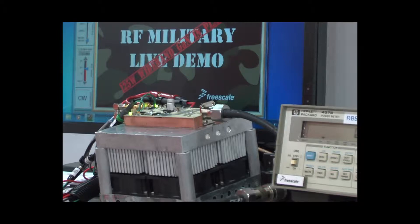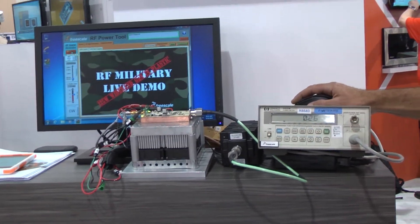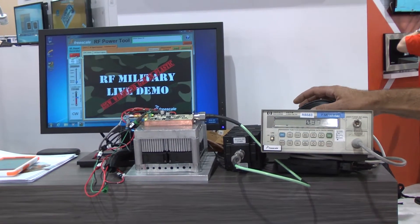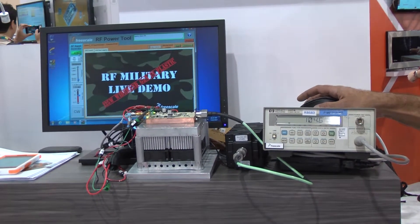So let me show you real quickly what we can do. Here we're using our power tool, and we're going to go and turn on the RF. You can see here at 300 megahertz we're doing over 100 watt CW.